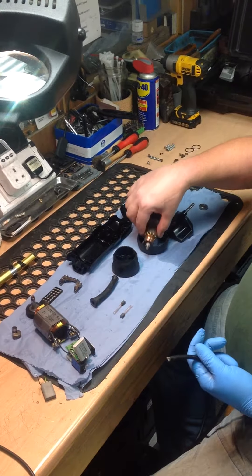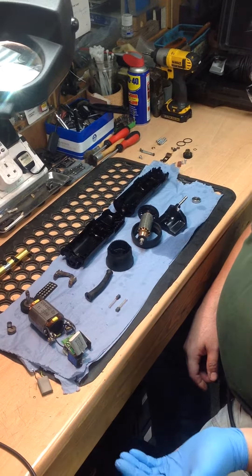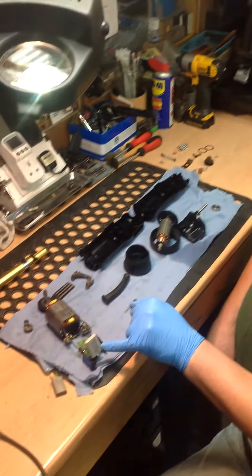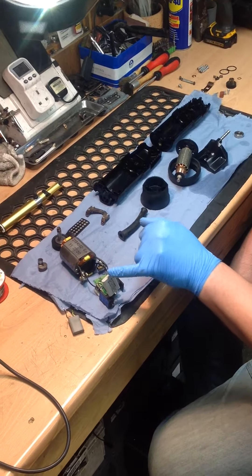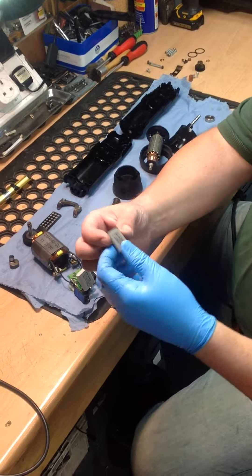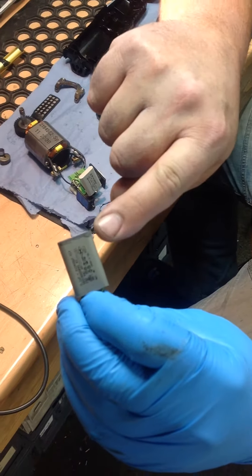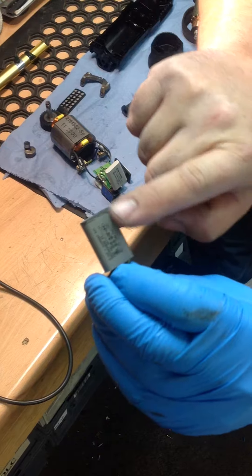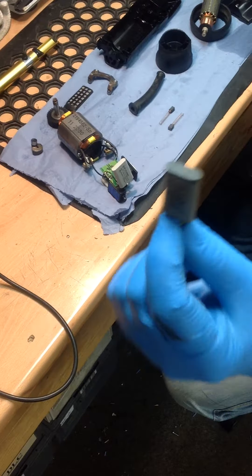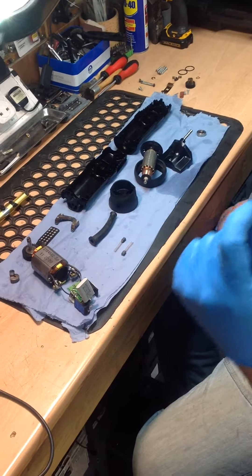The other thing we found, again because of the heat we saw in phase two - heat has an effect on certain components. One of the components it can affect is this little component here, which is called a condenser or capacitor. Most clippers have some form of condenser or capacitor in them. If I bring it up closer to the camera, you can see across the top the little grey line, and that is where the liquid and jelly contents of this condenser are starting to seep through the seam in the end. That indicates this component is on its way to failing.